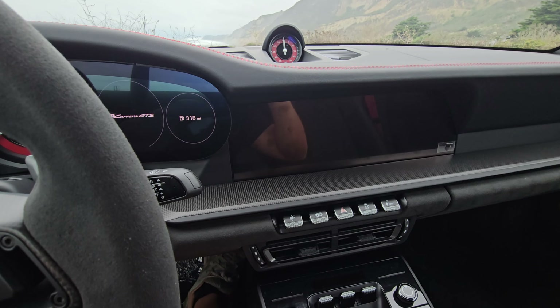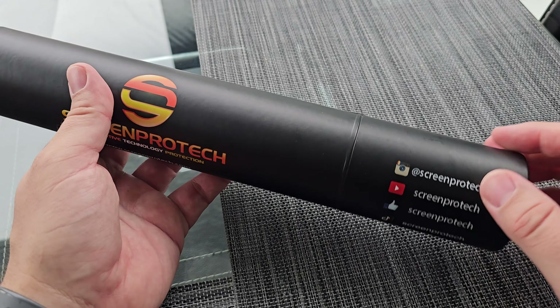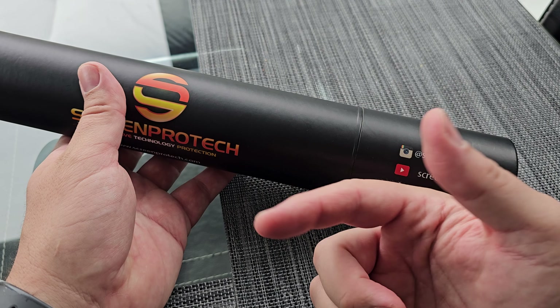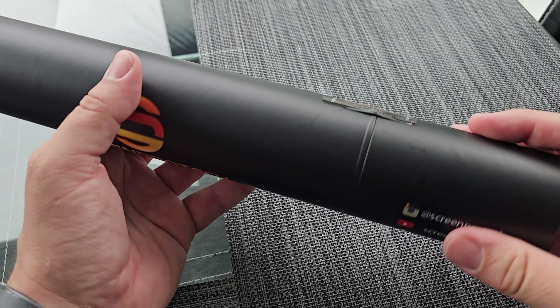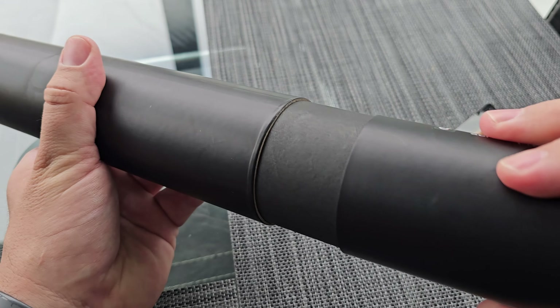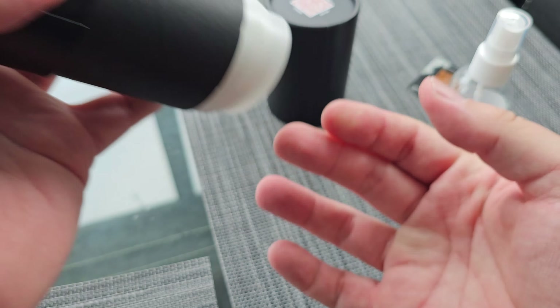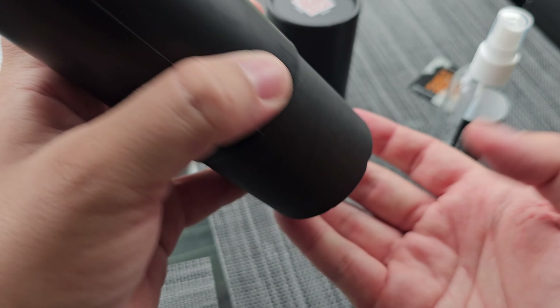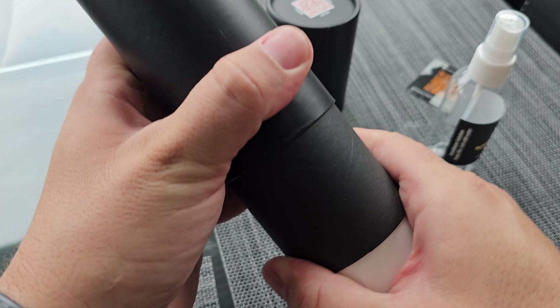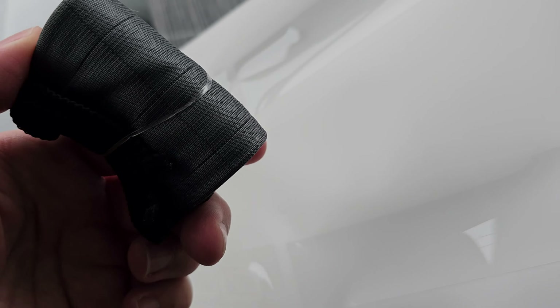We're going to install it right now and see what the process is like. This is how the package comes in — there's a QR code on the back too. This is for the 992. What comes with the kit: a covering for the tach, the center screen, and the center console — that piano black is brutal. Opening it up, they sent extra film in case I screw up, and it comes with your film and a microfiber towel.